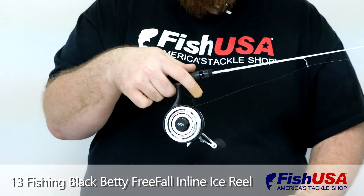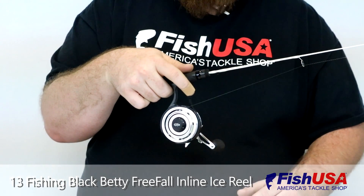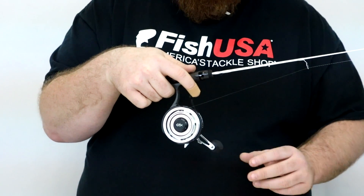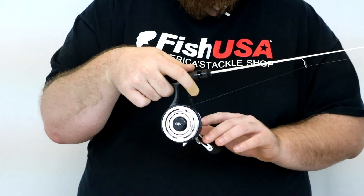This has a carbon-injected frame made of airfoil carbon. It's their new material, which is also what the trigger is made out of. The spool is machined aluminum, and then it has the aluminum handle and star drag knob — same as on the other Black Betty.